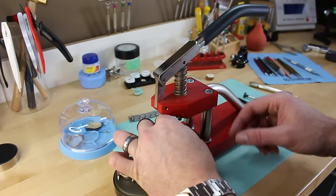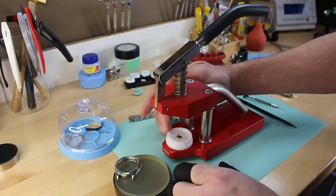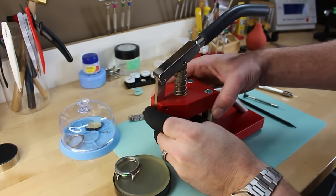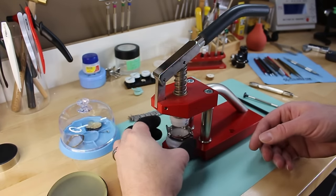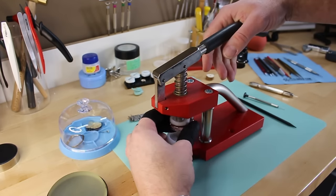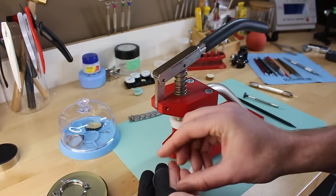We'll put the appropriate die on the bottom side and another on the top, then line it all up. You just need gentle pressure and out it comes.